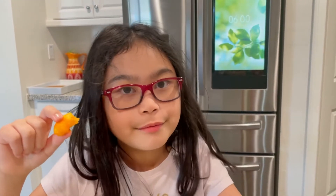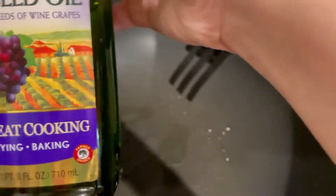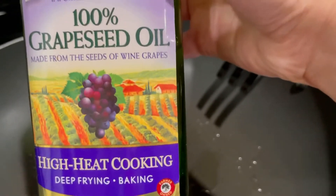Hi guys! I already put our cooking oil in the pan and I'll be frying the eggplant. As you can see, it's just a little bit of oil — you don't have to deep fry the eggplant. Just wait a few minutes until the cooking oil gets really hot. Actually, I didn't use olive oil — I'm using grapeseed oil.